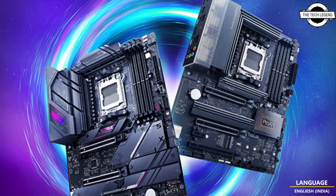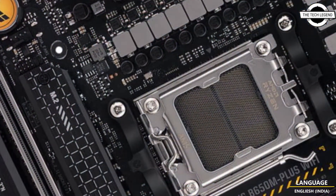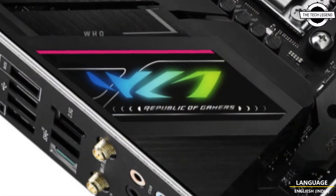Hello friends, welcome to the TetleyZen channel. Today I will talk about ASUS AMD B650E and B650 ROG Strix, Tough Gaming, Prime, and ProArt motherboards.